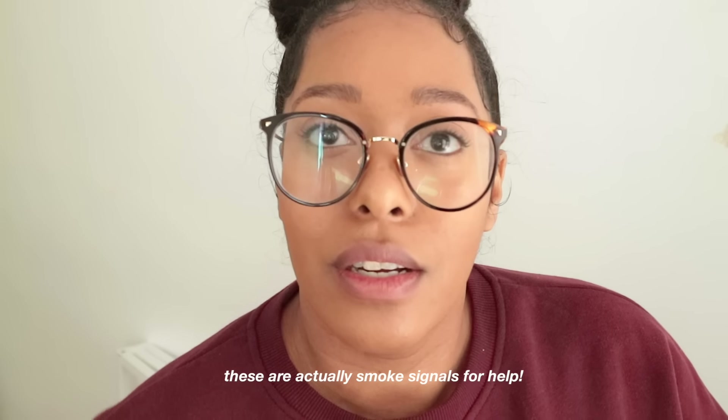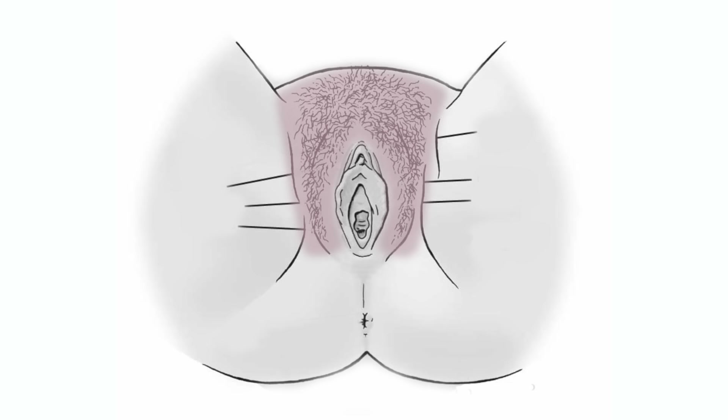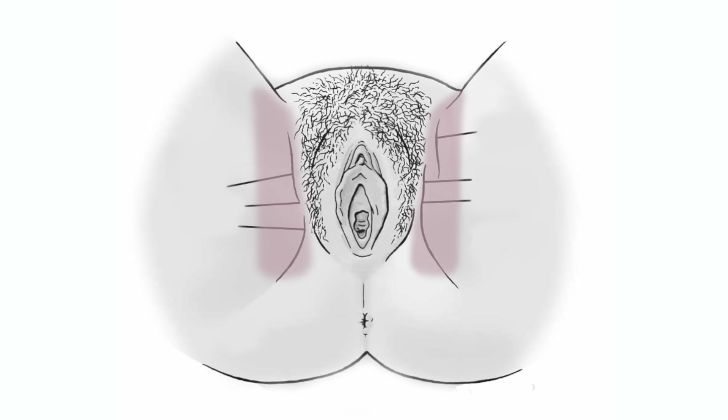Next we're going to powder. I like to put some powder onto a cotton round or square because it's just easier — that way you can dab the powder onto the area that you need instead of getting it everywhere. You want to put the powder everywhere: your inner thighs, on the pubic bone, and also on the labia. You don't have to worry about putting it on your behind just yet. Powder done.